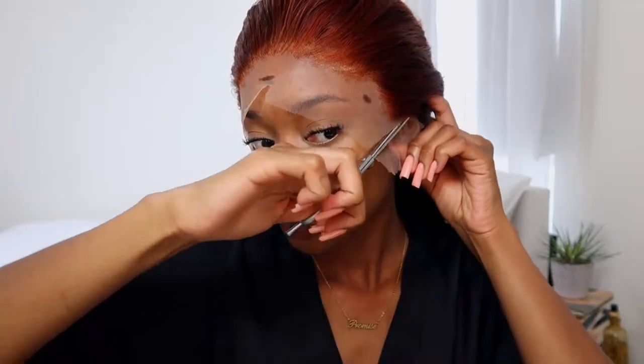I already marked out where I want the wig to lay, so I'm just gonna clip my hair back and then cut off the little ear spots — or ear tags, I don't know what to call them. Then I'm gonna use Ghost Bond. I'm just gonna put one to two layers on in one go, because I already marked out where I want the lace to be, so it should be pretty easy.